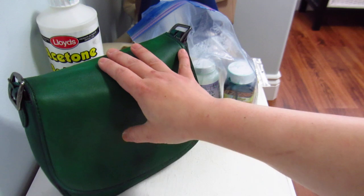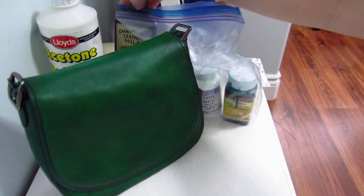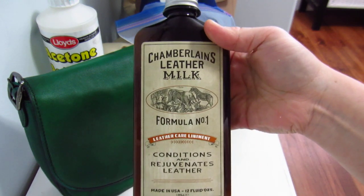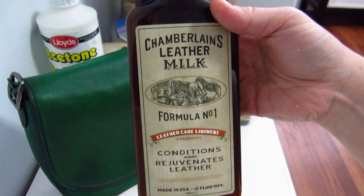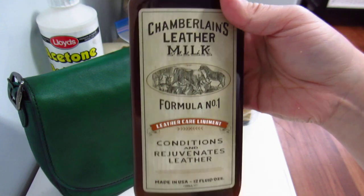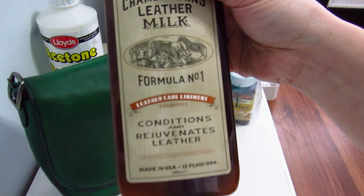After it was completely dry, I moisturized the bag with Chamberlain's Formula Number One — just a regular conditioner, not a deep conditioner, to condition the leather and rejuvenate it.